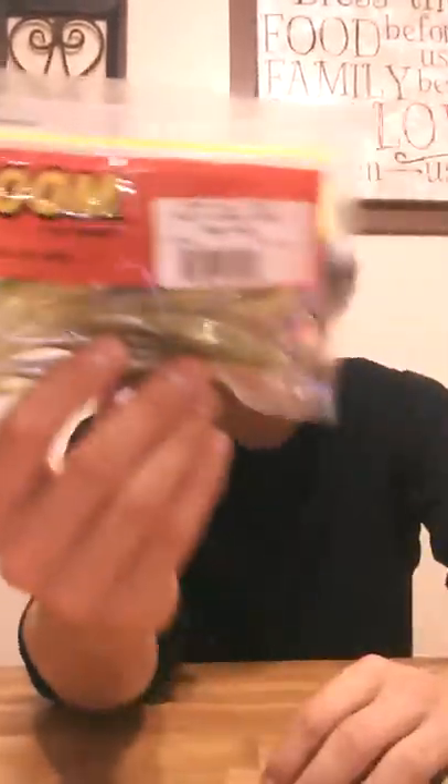Now we're getting to the smaller Zoom packs. There's a size difference and quantity difference. I got some U-Tail Red Shad soft plastic Zoom Worms. I got some U-Tail Motor Oil — that's an interesting name. It's kind of like a dark green brownish with a light neon green tail. I got some Junebug Lizards, 6 inches. The little packs are all 6-inch worms. Then two more Zoom packs: Salty Super Fluke in White Pearl, and Baby Bass Flukes — Baby Bass color.